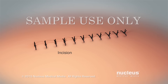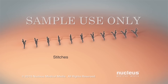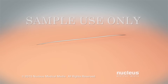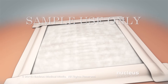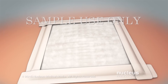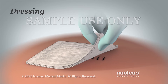An incision is a cut made in your skin during an operation. The edges of your incision may be held together with stitches, staples, skin glue, or skin closure strips. A bandage called a dressing covers your incision. To prevent skin infections, keep your dressing clean and dry. Taking good care of your incision will help it heal more quickly. Caring for your incision involves cleaning your incision and changing your dressing.